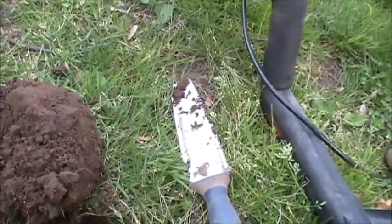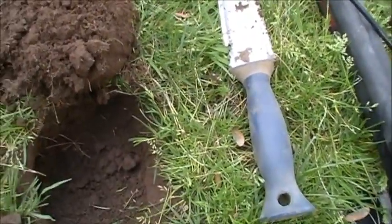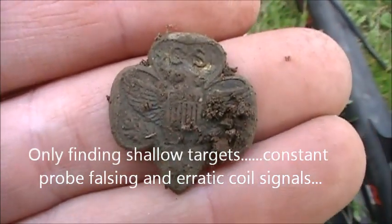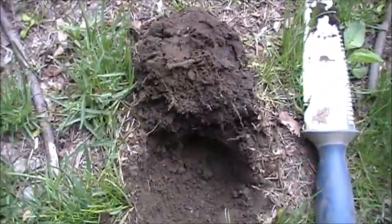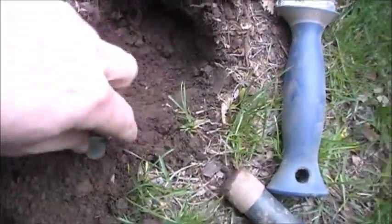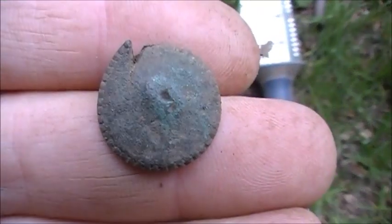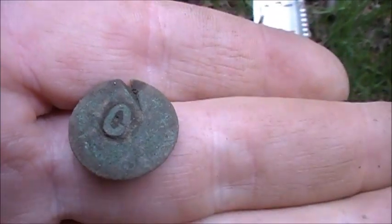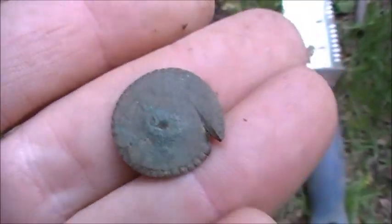Today I'm at a little city park I've been to before. I'm in a high iron spot right here and I'm running two-tone ferrous. I just popped this out. Not having a whole lot of luck here today — a few Wheaties, that's about it. Still using the two-tone ferrous. I just popped this out, it wasn't very deep. Sort of interesting — I don't know what this is, looks like it could have been a button, like a reeded edge. Looks like it's been hit by a mower.